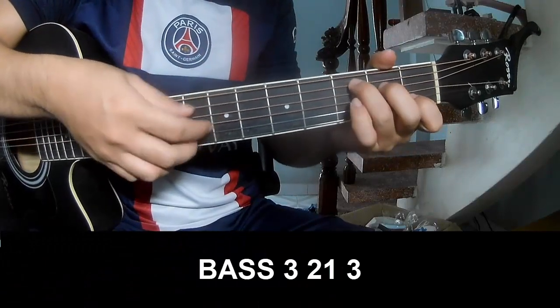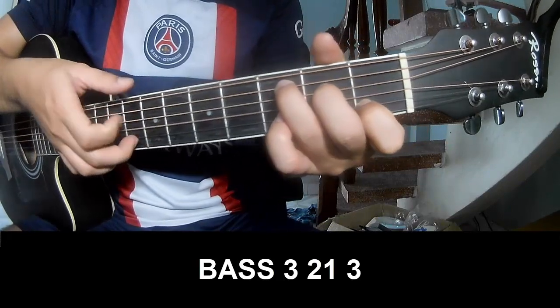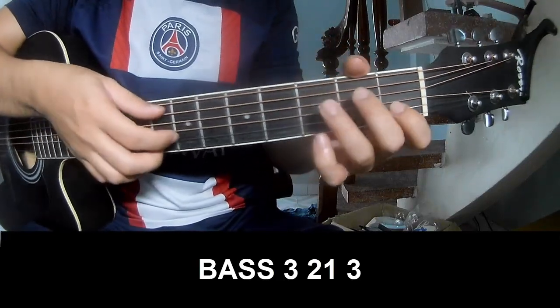First, you play pattern 2, 1, 3, pattern 2, 1, 3. And you play long C.